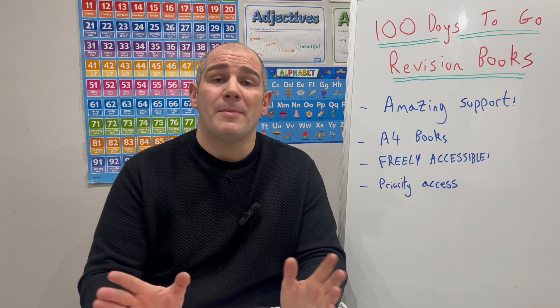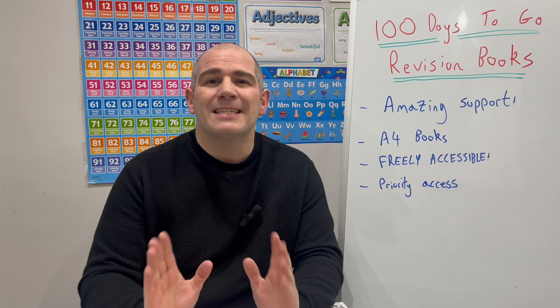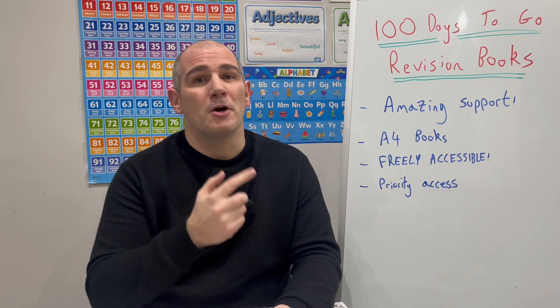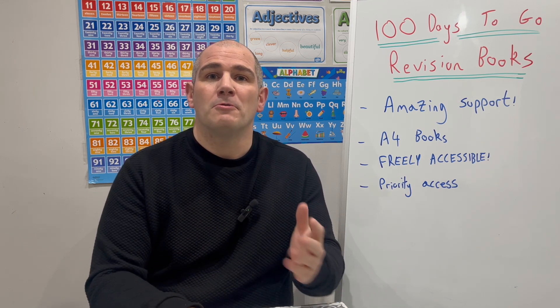Two weeks ago, I made an update video, and in that update video I went through the resources that I've been working on recently. I said that it was an exciting project, and that exciting project has been the 100 Days to Go Revision Books — revision books that go alongside the 100 Days to Go Revision Sessions.